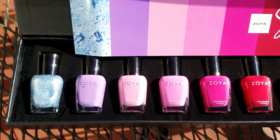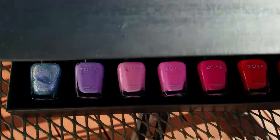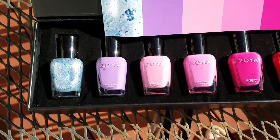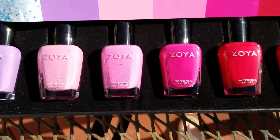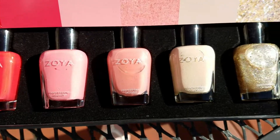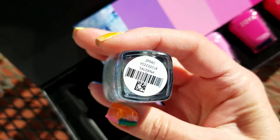I could not resist doing an unboxing of the Zoya Sunshine Summer 2018 collection. It comes in the cool box again — I love this cool box. Let's take a look at all of the polishes, all of the gorgeous goodness. So many pretties, and then I'll show you each one.